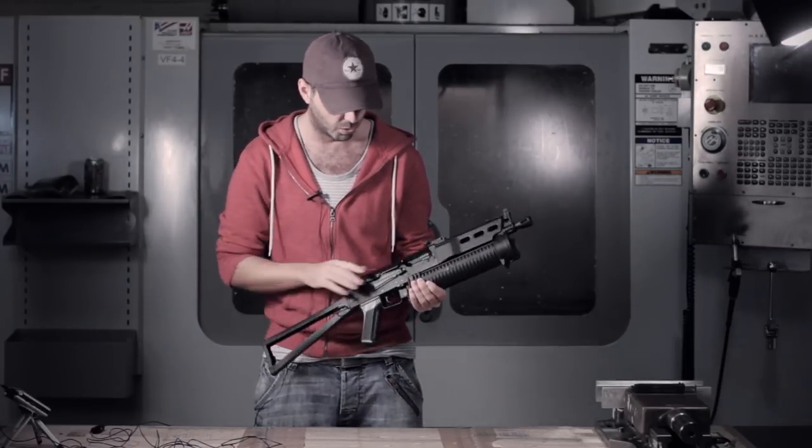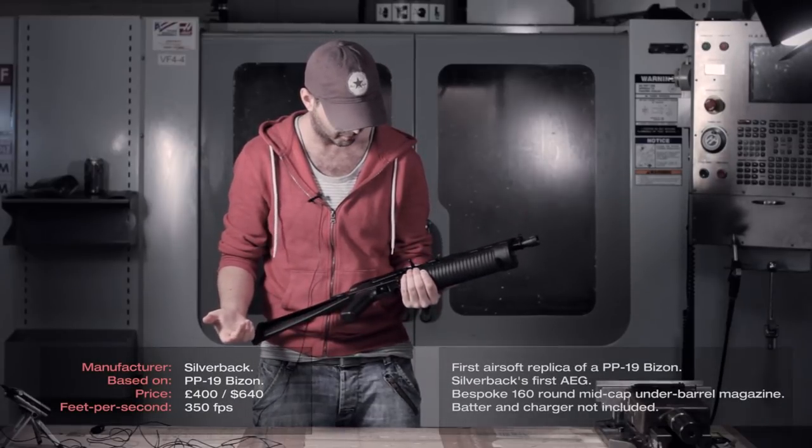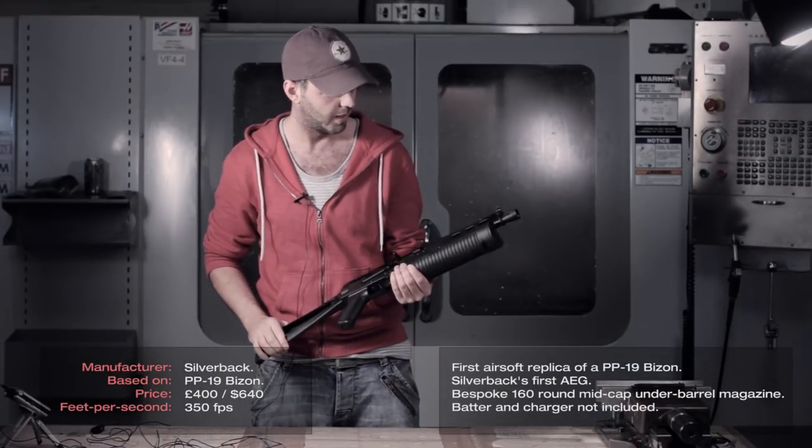Having a look at the externals, most of it being pressed steel. Some very little parts are pot metal, so it's all good there.